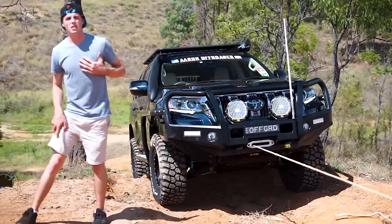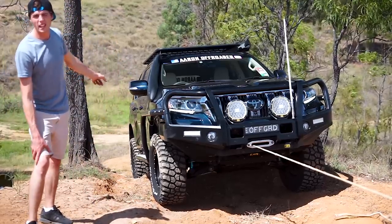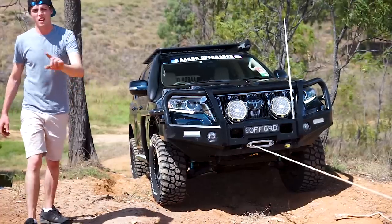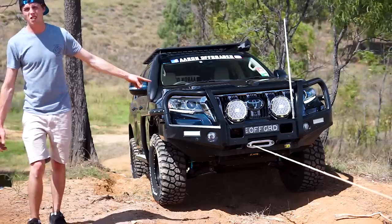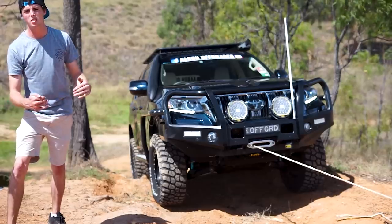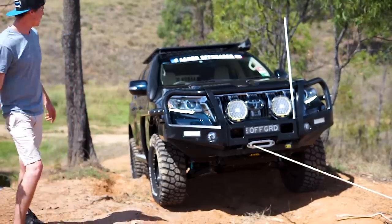I understand not everyone's got a winch. Another option is to possibly roll back down the hill a little bit and do it on a flatter location. Here I'm going to leave the winch attached so the car can't roll back — it's just the same as putting wheel chocks on your wheels in the shed. I'm going to use the winch for that.